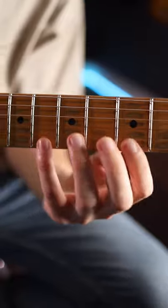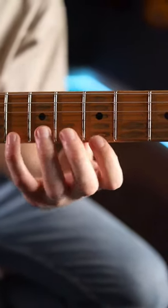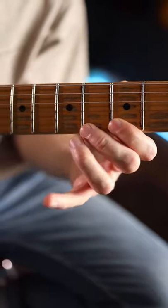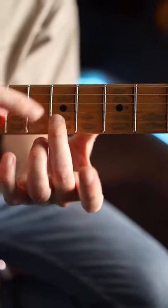Starting off with a pull-off from 8 to 5. And then a chromatic pull. Slide up to the major 6.